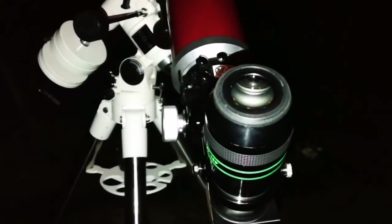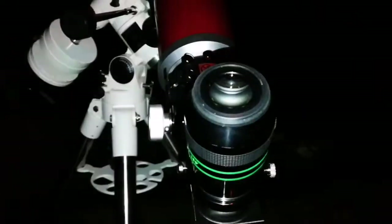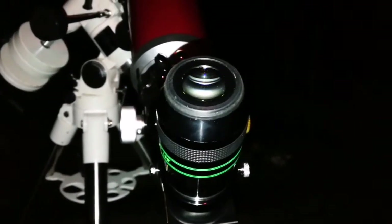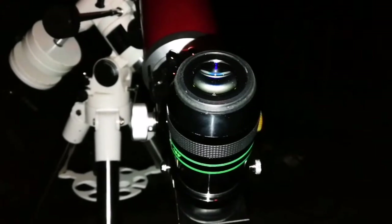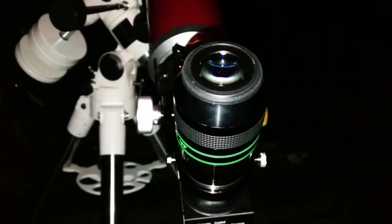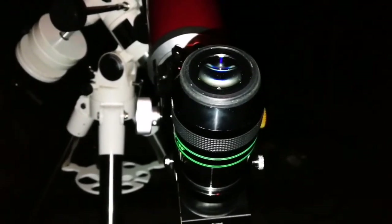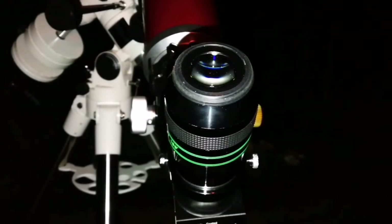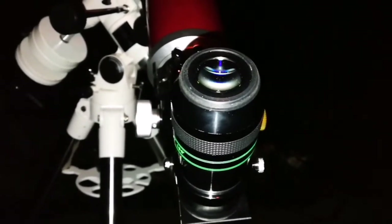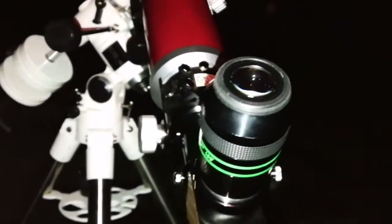I'm looking now at the M13 Globular Cluster with the Altair Starwave and the 13mm eyepiece. It's a fuzzy ball. If you look carefully, at some moments you can see some individual stars near the center also, but you cannot be sure really. You need a bigger aperture for seeing what you want to see.